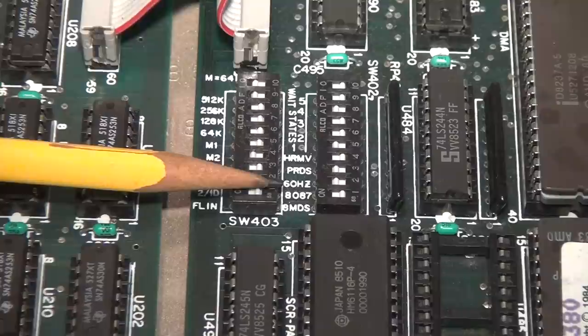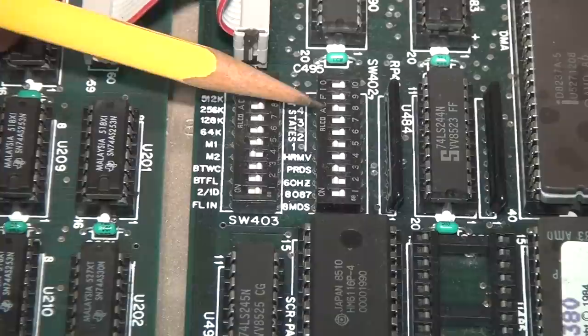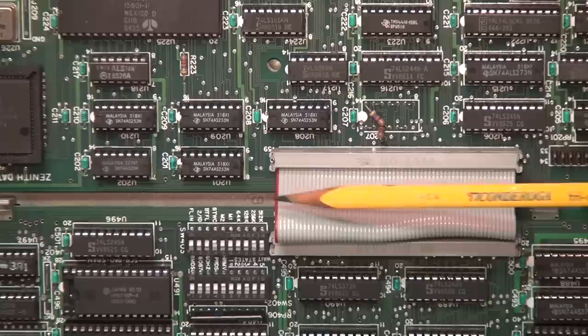There's a DIP switch that says '8087,' obviously for enabling the optional math coprocessor. Curiously there's one that says '60 Hz' — I don't know if flipping that would change the video output to 50 Hz for PAL compatibility. And there are switches labeled 'wait states' going from one to five; it looks like it's set to three wait states, which seems pretty high. It also has an unused pin-out for a reset button.